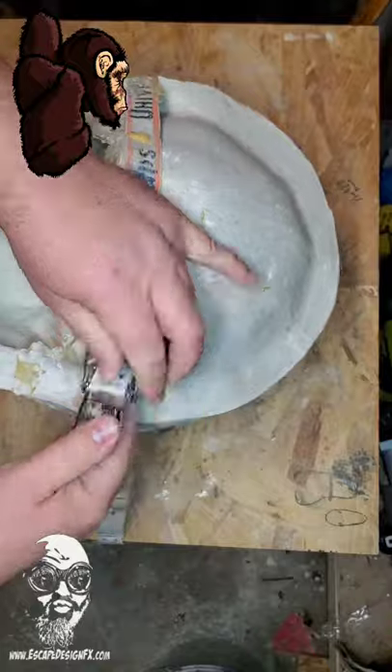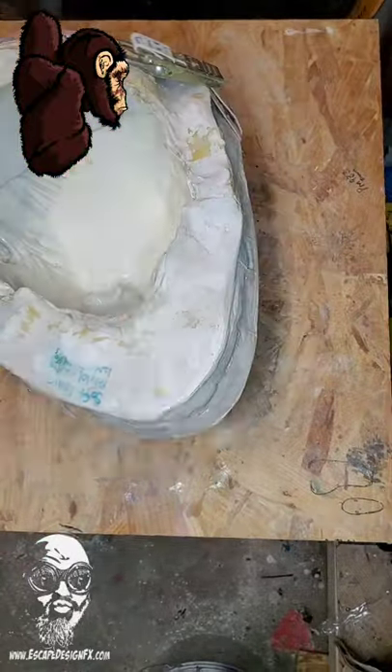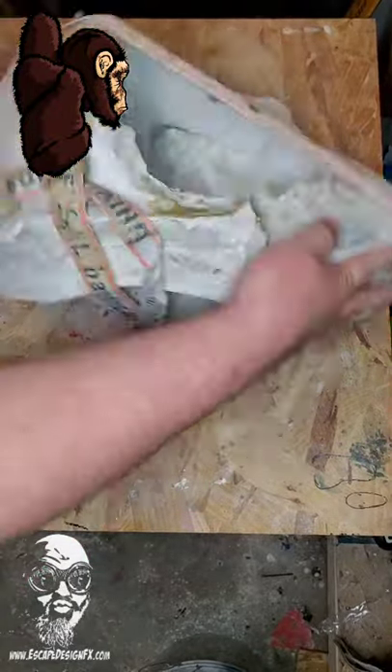You pour the latex into the mold, the water gets sucked out into the plaster, and then you pour off the excess. There's no firing required. You just wait for the latex to dry, and then you peel out the skin.